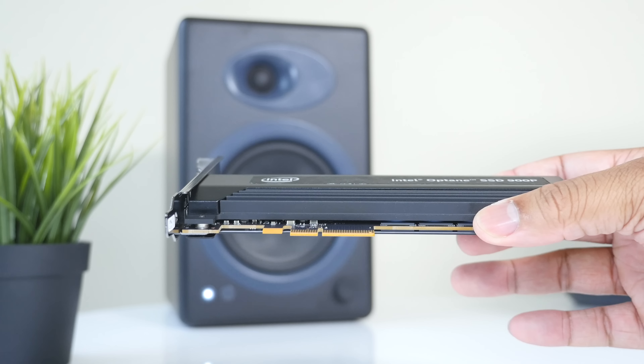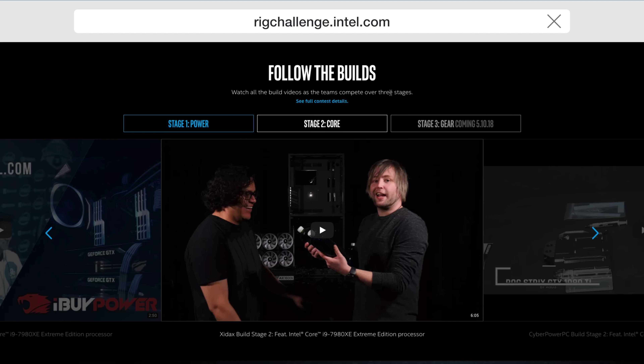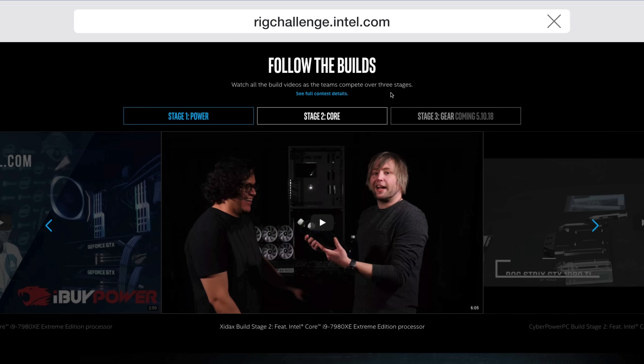So those are just a few of the builders — I'll be leaving a link down below in the description box so you can check out all the videos for the competitors and see the progress they're making in Stage 2. Stage 2 is exciting, but I'm already looking forward to Stage 3, which is coming very soon. Stage 3 is gonna be focusing on gear, and one of the key pieces of gear is some very fast storage — they're gonna be using the Intel Optane SSD 900P series.